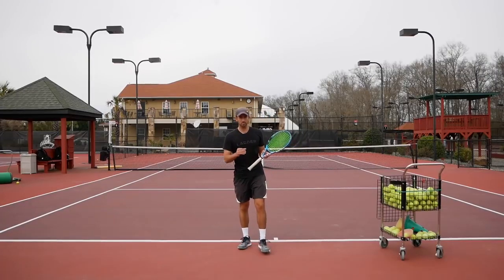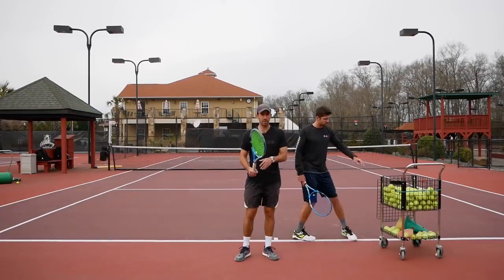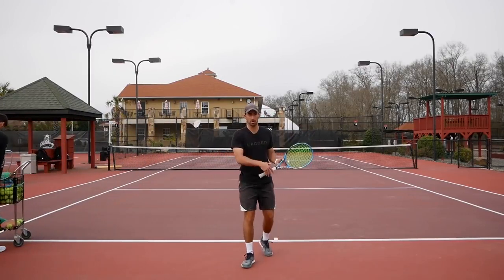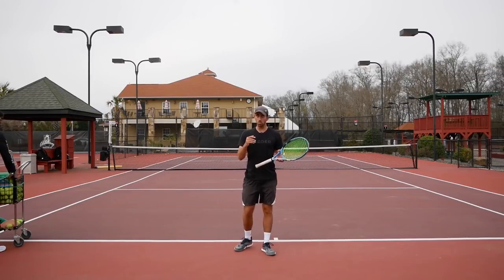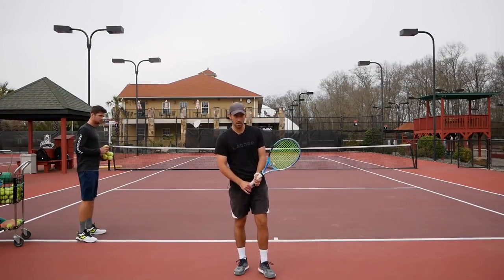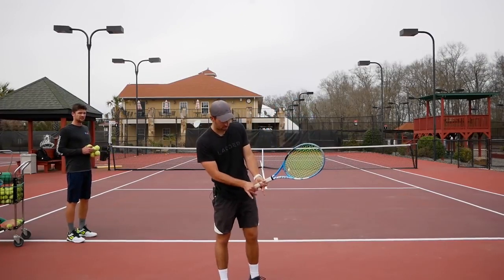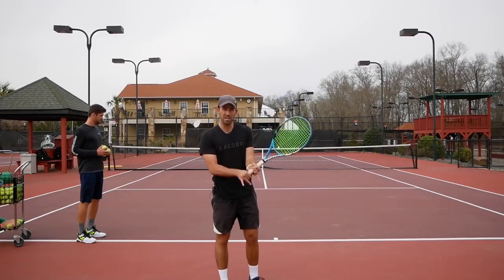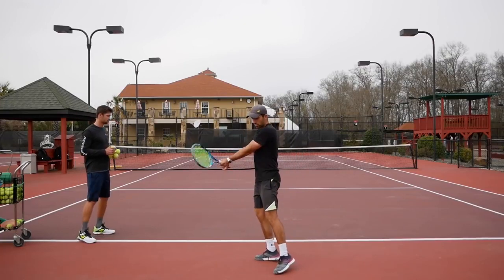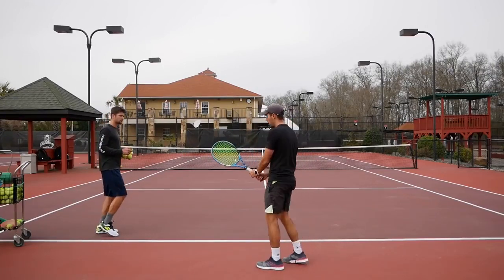For the first drill, Sergey is going to feed me easy balls to my backhand and I'm going to work on staying very relaxed. To help with relaxation, we're going to hold the racket like a regular backhand but with only three fingers on each hand. On the right hand I'll hold with the top two fingers, and the same on the left, leaving the bottom two fingers off the racket.